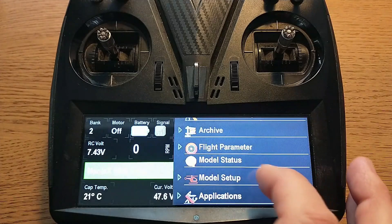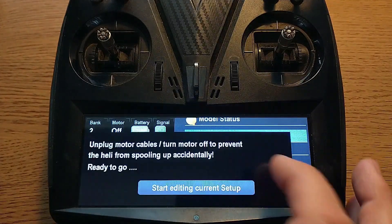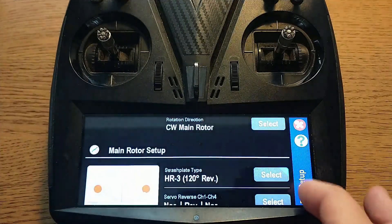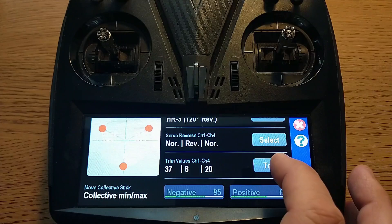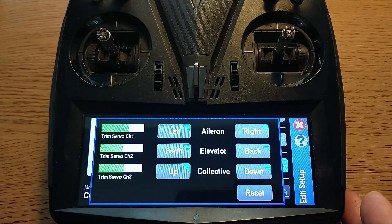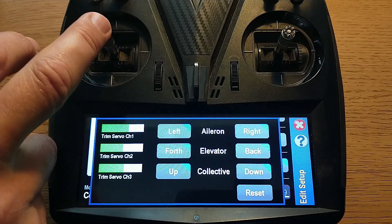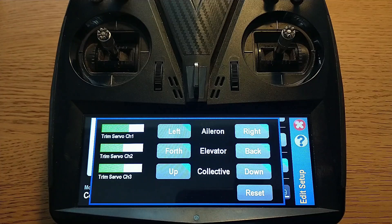Finally, you'll want to make sure your model has zero degrees of pitch at center. Go into Setup and then Trims. The stick is already in the middle so there's no eyeballing or trying to line up the indicators on the gimbal — you just need to make sure that you have zero degrees on the blades. Now that we know we have zero, let's go fly.